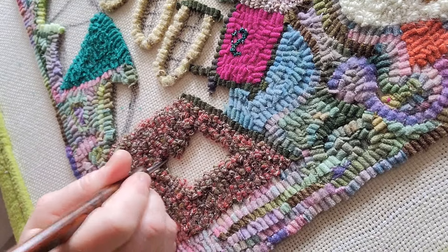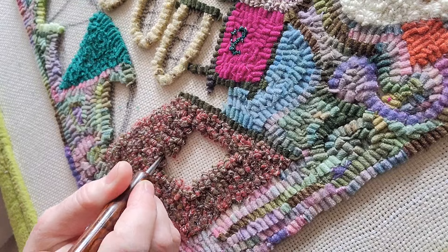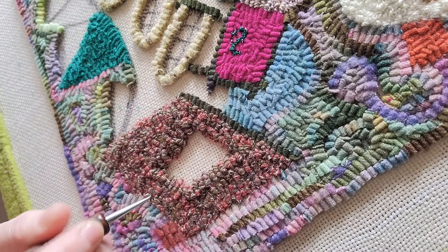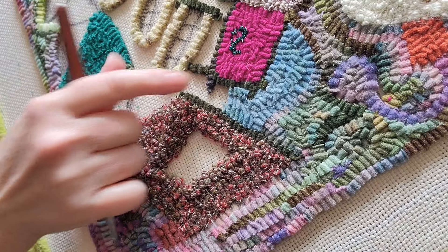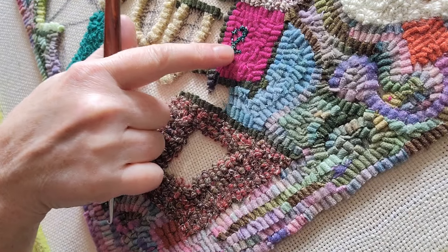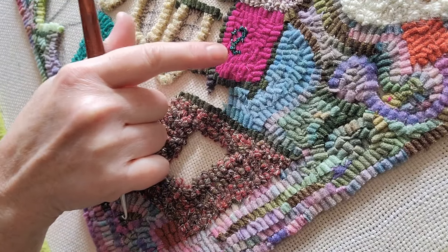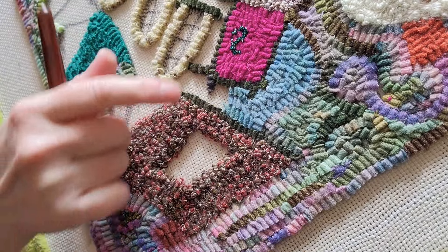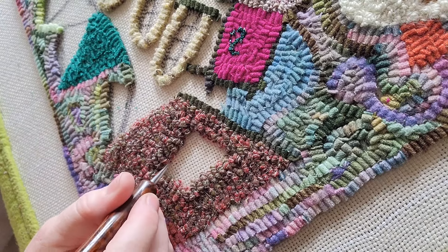It is a lot of fun to hook — it goes really easy, really fast, fills in really fast. I don't want to pan out because I want this piece to be a surprise for you when it comes out in Magpie, but it does have a lot of sparkle. I was hooking with something right there that's super metallic — like a crazy one. Foil. That's like a straight-up yarn foil. You'll see when I get a little further along all of the fancy fibers I've used in this piece.